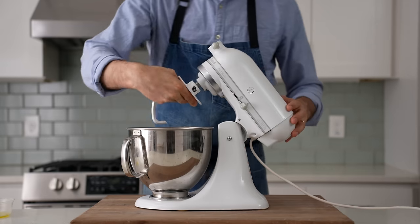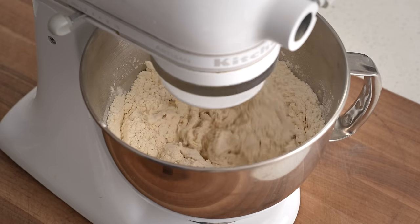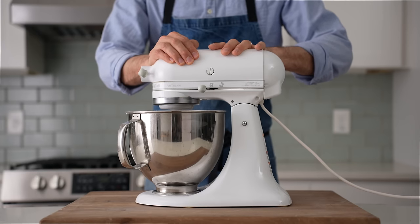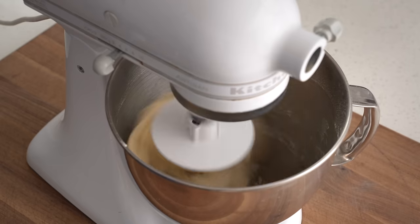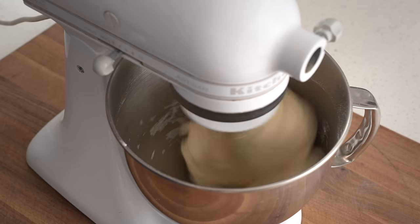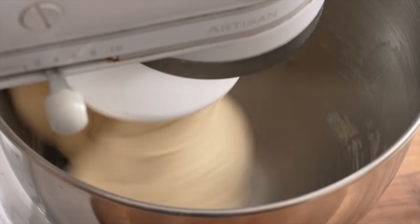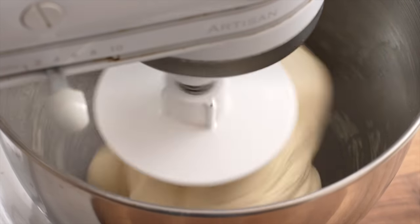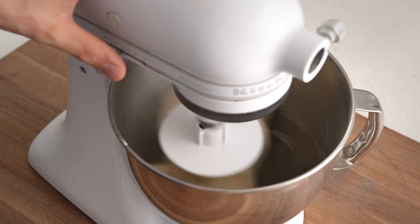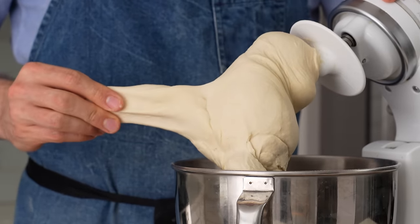The dough hook goes on and I'll start my mixer on low speed, mixing for one to two minutes until the dough comes together into a nice cohesive mass. Then the mixer goes up to high speed for three to four more minutes. Bread flour is too strong — it generally yields a harder-to-stretch pizza dough that in turn makes a pizza with too much chewiness. After mixing, I'll give the dough a tug to check the gluten — no shearing or tearing means it's good to go.